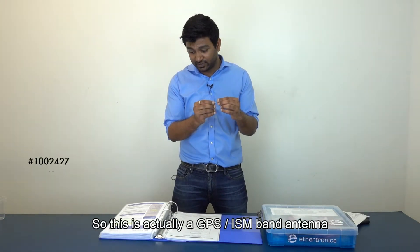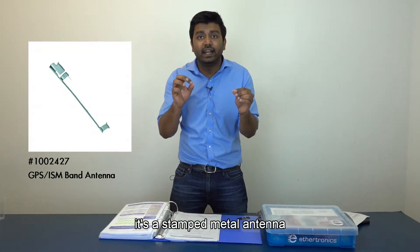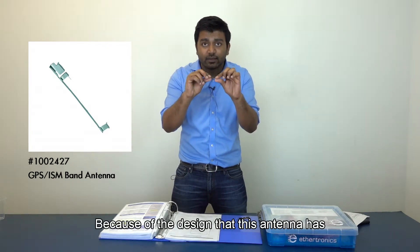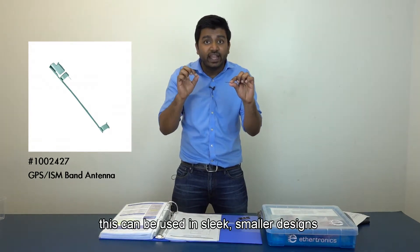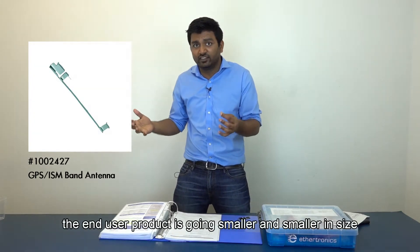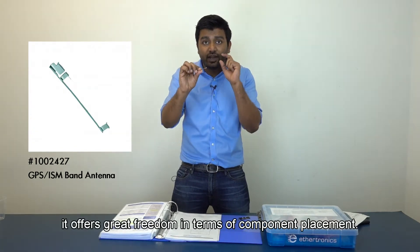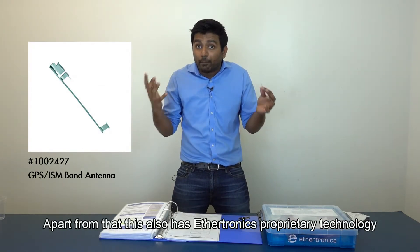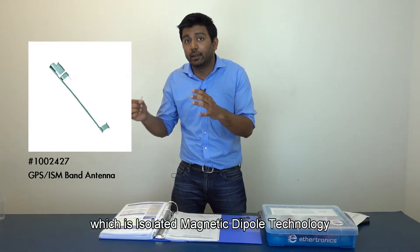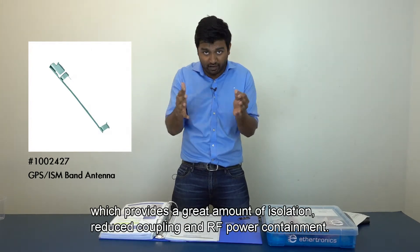This is a GPS ISM band antenna. It's a stamped metal antenna, and the coolest part is that because of its design, it can be used in sleek, smaller designs — which is exactly the trend right now, with end-user products going smaller and smaller. It offers great freedom in terms of component placement. It also features Ethertronics' proprietary Isolated Magnetic Dipole technology, which provides a great amount of isolation, reduced coupling, and RF power containment.